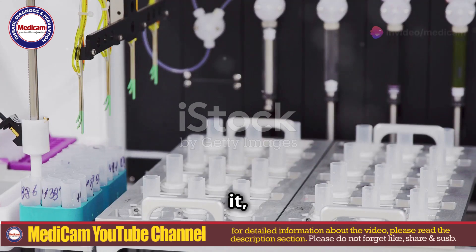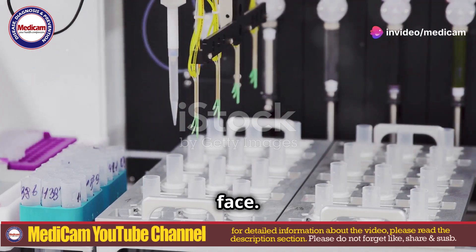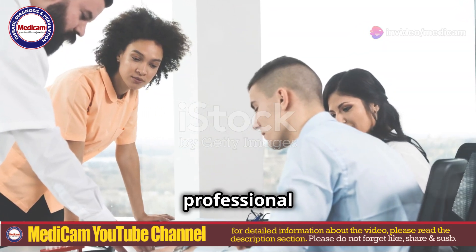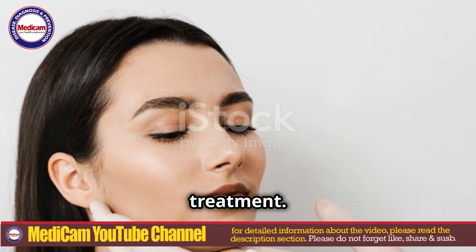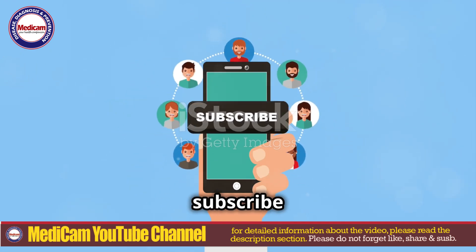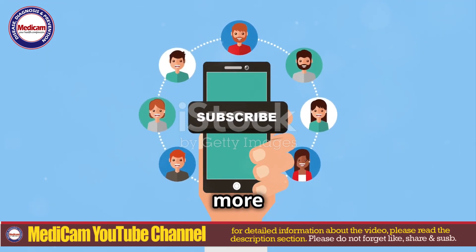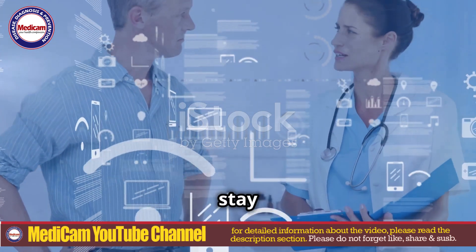And there you have it — a step-by-step guide to maggot removal from the face. Always consult a healthcare professional for diagnosis and treatment. Don't forget to like, share, and subscribe to Medicam YouTube for more informative content. Until next time, stay safe and stay informed.